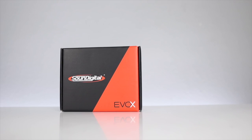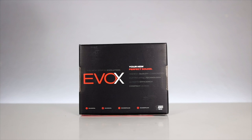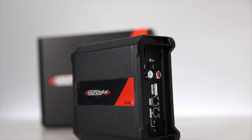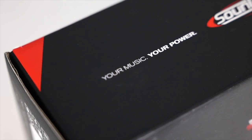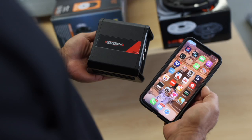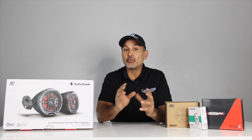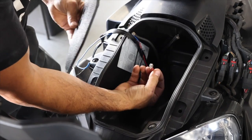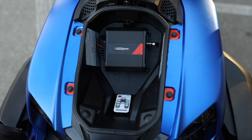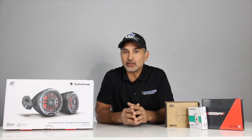Next, the amp, which is the Sound Digital Evo 400.2. Now this amplifier will do 132 watts RMS times two at four ohms at 12.6 volts. Now this amp is small enough to be placed in the front storage compartment, and we even include a custom amp mounting plate. So it hides the wires and still gives you room for your gloves or whatever small items you want to store.